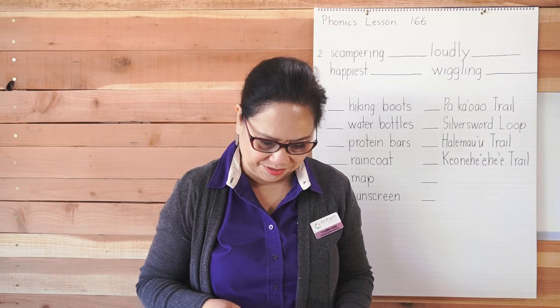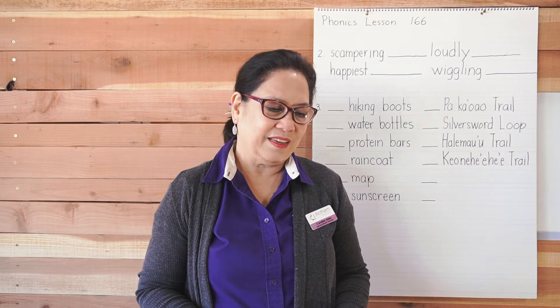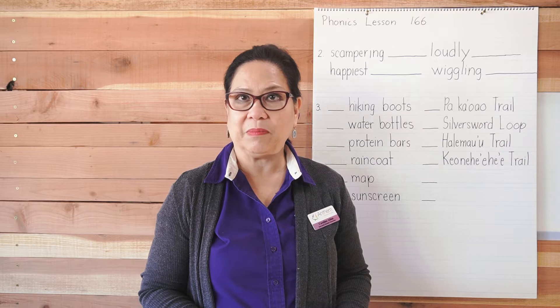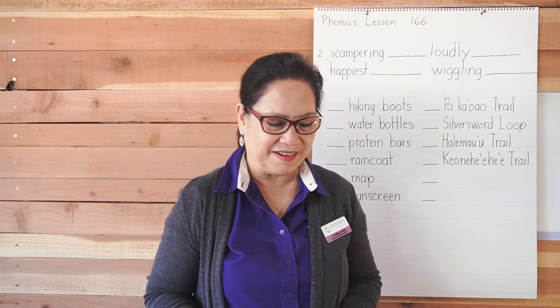Good morning boys and girls. We are doing phonics lesson 166. This whole week and probably next week we will just be doing reviews, so we already know how to do this.